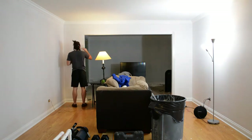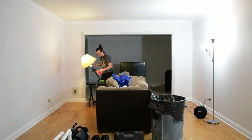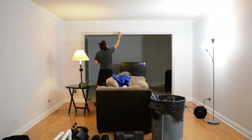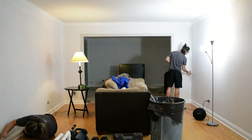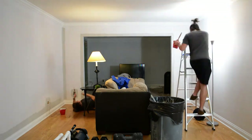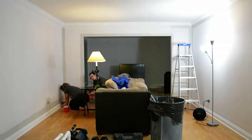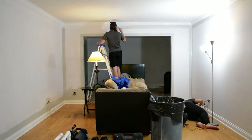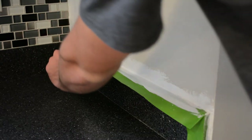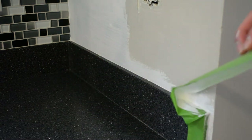We decided to edge the entire living room space before rolling — using delayed gratification as motivation. Once we were done edging all the rooms we could just roll everything and kind of be done, at least for the first coat. When we got to the kitchen we did use some FrogTape — we thought it would be easier with the counter and everything. You would not get that crisp of a line with Scotch tape. FrogTape all the way.